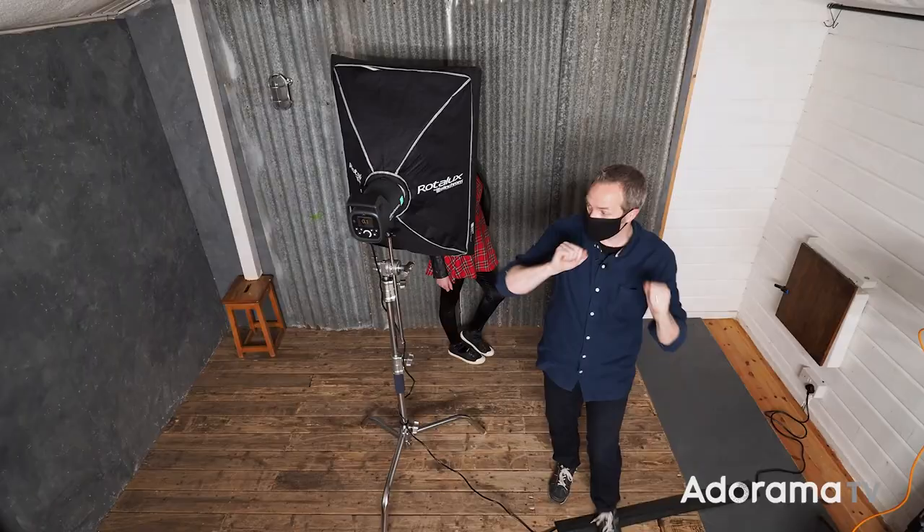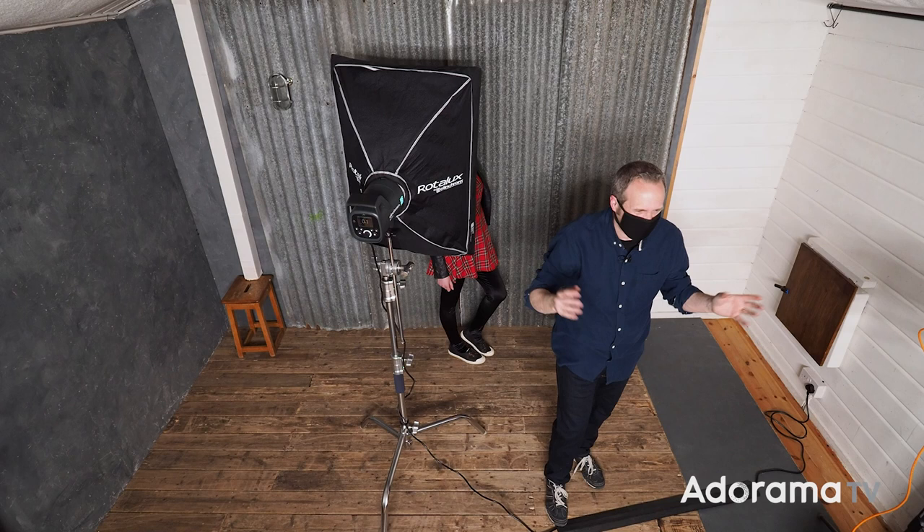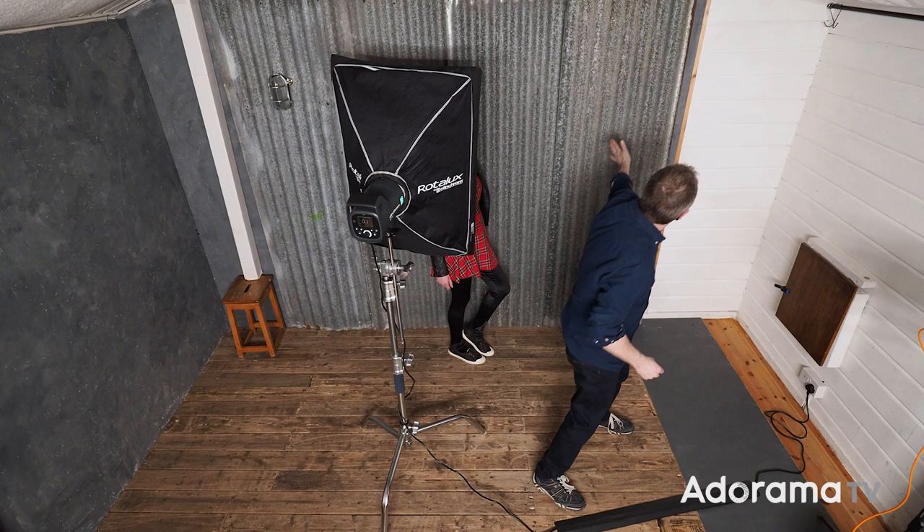What I've done is added an egg crate grid. Every softbox should have this as an option because it helps to contain the light in a smaller area, effectively giving a bit more of a vignette. I get an added bonus because with a tighter area of light the background will go dark. That doesn't particularly matter since we're going to Photoshop that whole thing away anyway, but it should also help make this end just a little bit darker, which adds to the depth in the picture.